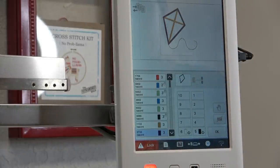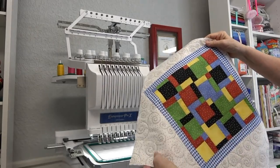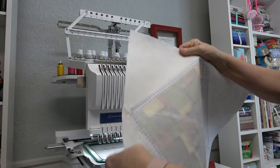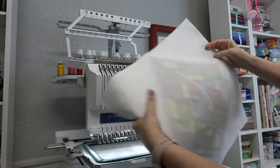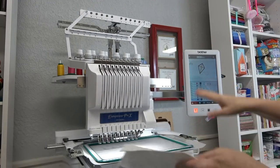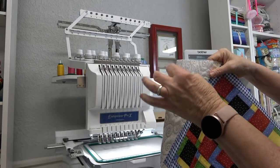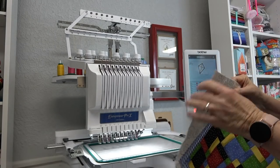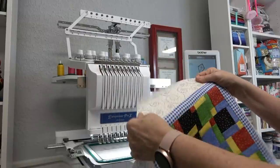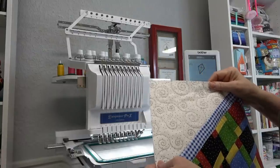One of the things I've done is iron SF-101 to the back of the entire project. I had a couple of scraps and just ironed it to the back to give those satin stitches something to grab onto and not cause a lot of puckering. SF-101 is a Pellon product called Shapeflex 101 — I'll put a link below. You'd want this on the back of any quilting cotton where you're going to embroider a satin stitch.